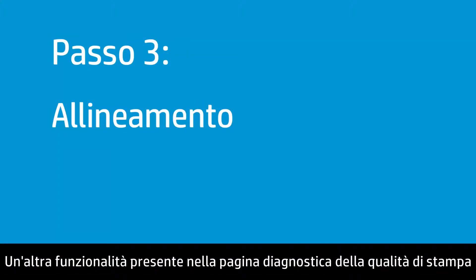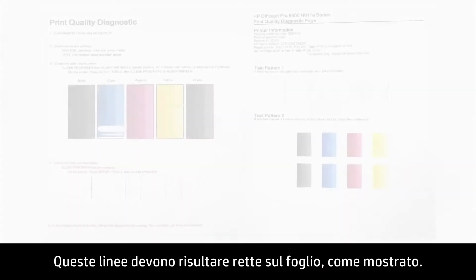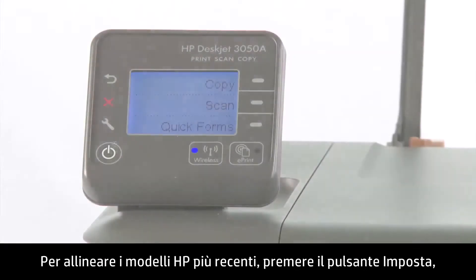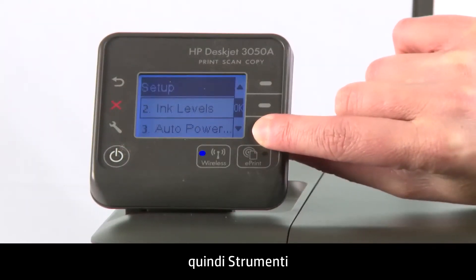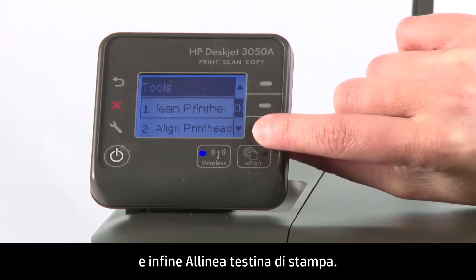Another common feature on the Print Quality Diagnostic page is a set of lines called the Alignment Pattern. These lines should appear straight on the paper, as shown here. If they are crooked, you might need to align your printer. To align newer HP printer models, press the Setup button, then Tools, then Align Print Head.